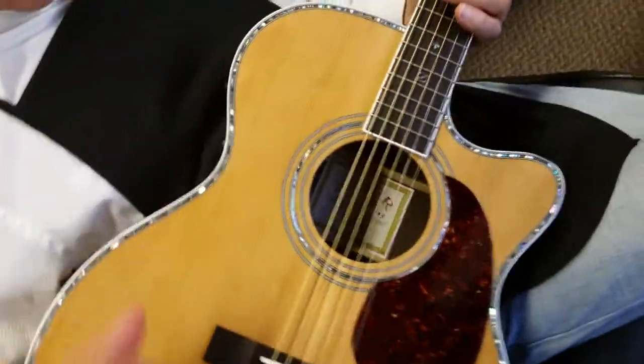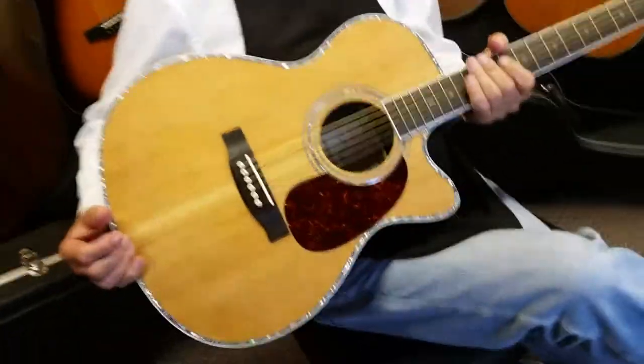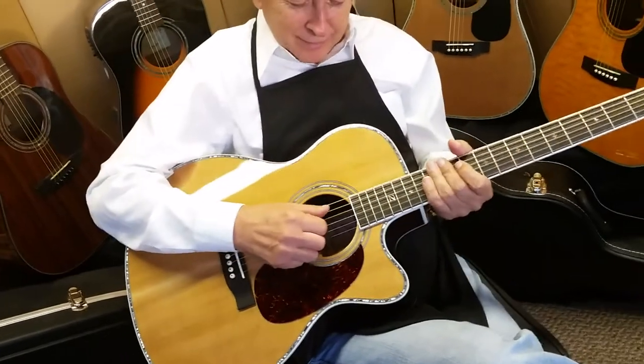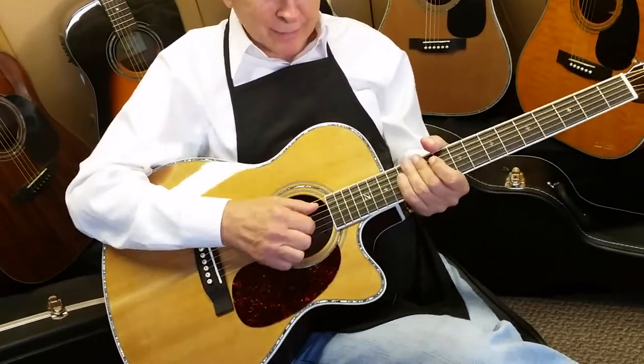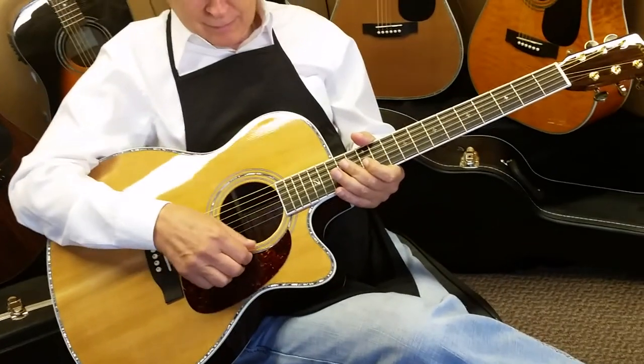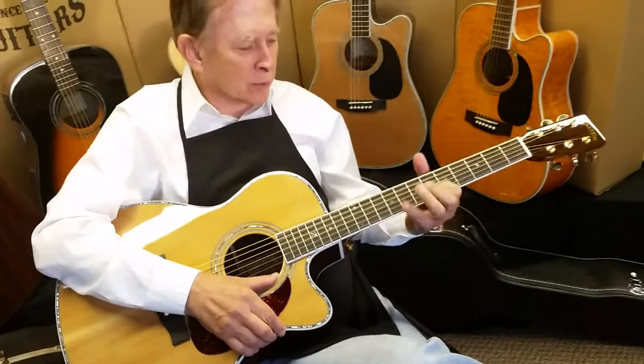If you look here, it's got that hourglass shape, and that allows it to sit a little bit lower in your lap. And you'll notice when he puts his arm around it, he's not struggling like with a full-size Dreadnought guitar. So you can pull them in close — they're really comfortable. If you have control, you can do much more.